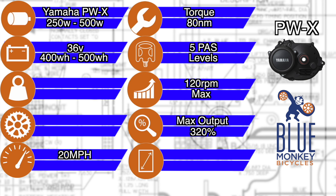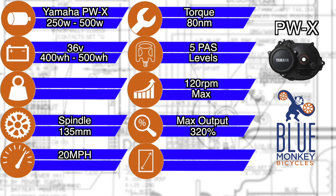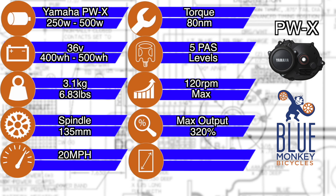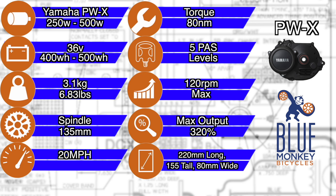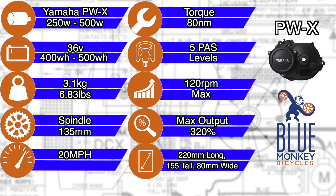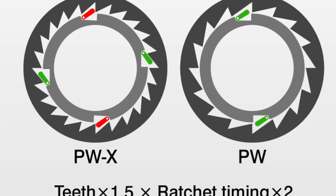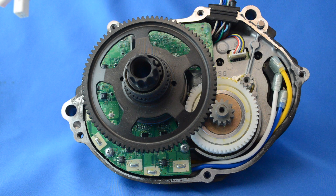Mechanical spec time. The spindle length is 135mm, and the motor itself weighs in at 3.1kg. The PWX is lighter than some of its competition, and the physical dimensions are 220mm long, 155mm tall, and 80mm wide, not including the spindle. It also has a faster ratcheting pedal engagement, machined holes on some of the alloy gears, and composite gears to decrease weight and keep durability.